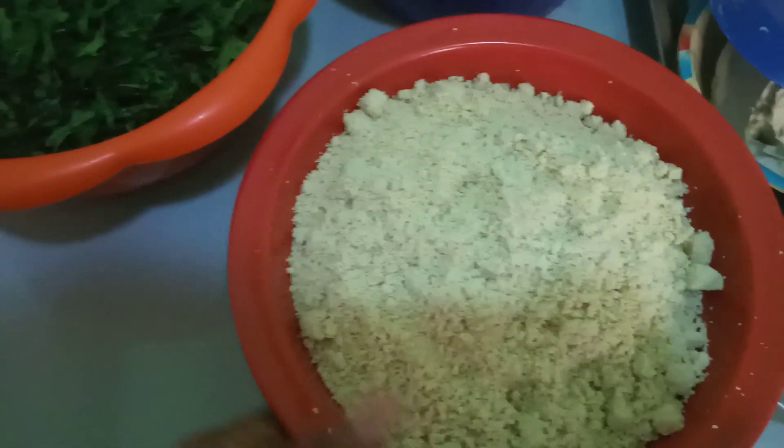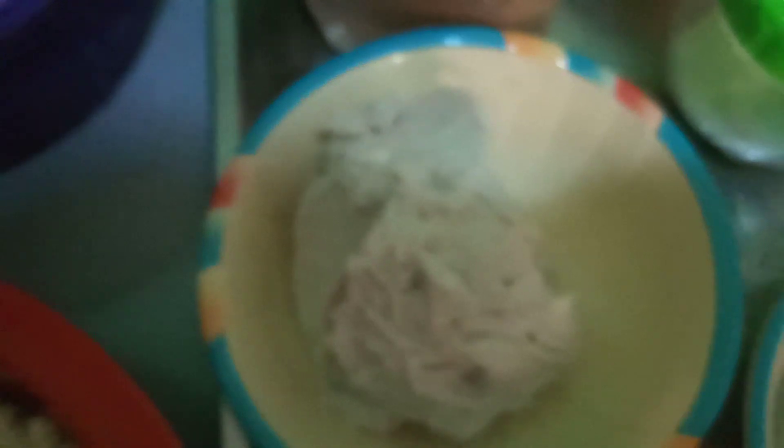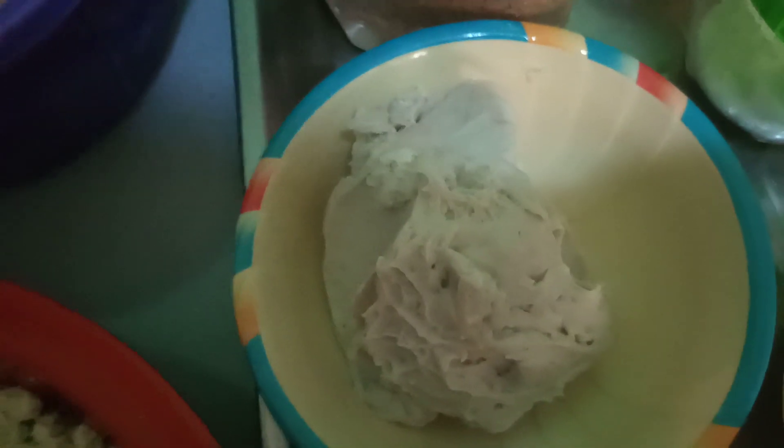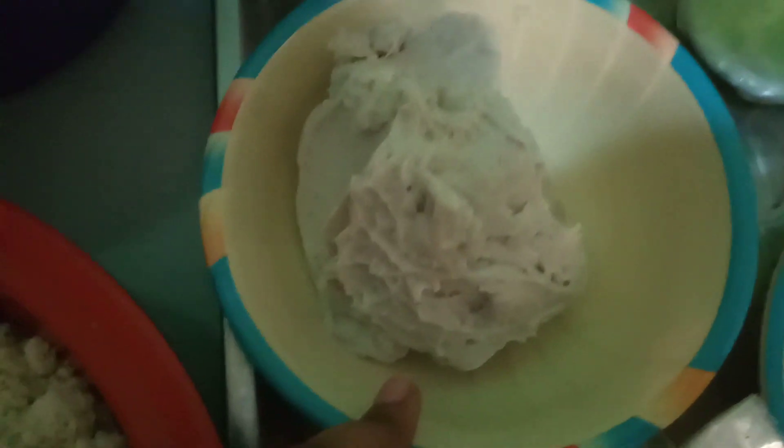Here is my egusi — it's grated already — and here is my ugo leaf, and here is meat. I have some cocoyam. I've already boiled and pounded it. I didn't use any red oil to pound it. The reason I'm using this cocoyam is because I'll be using it to thicken the soup. I don't like my soup watery.